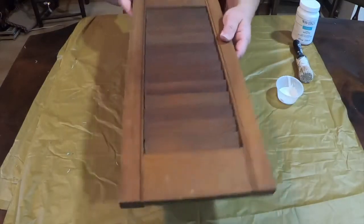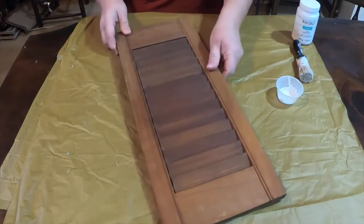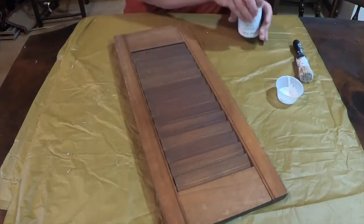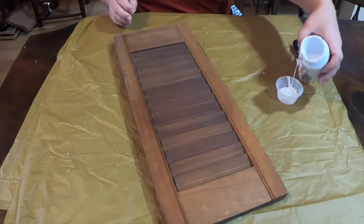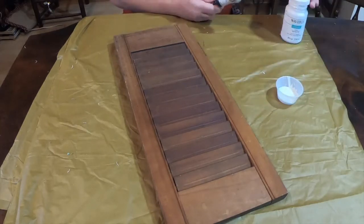Hello guys! Welcome to Repurpose My Way. I am Shelley and I'm doing a repurpose on this shutter. I got this shutter off the side of the road — somebody had it out there for free — so I thought it would be great to pick up and do a little something different with it.